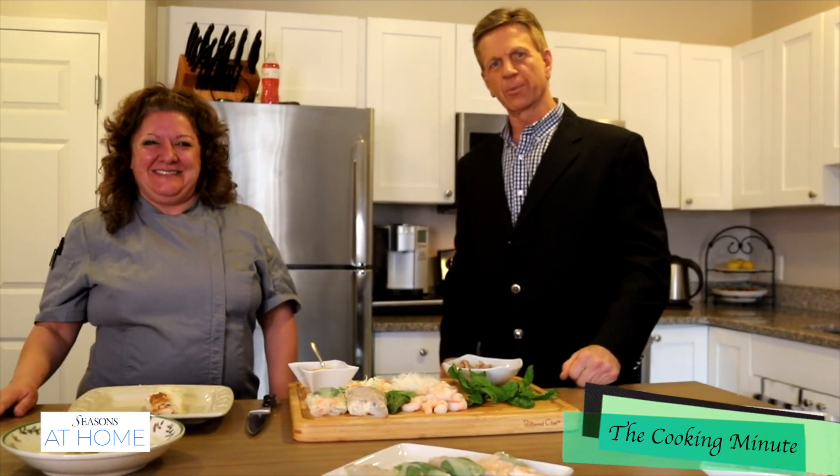Amy, you've been fabulous to work with. Thank you — you too. Thanks for the honor of being here. I will be adding those ingredients to my grocery list, that's for sure. You can find this recipe on our website, seasonsmagazines.com.